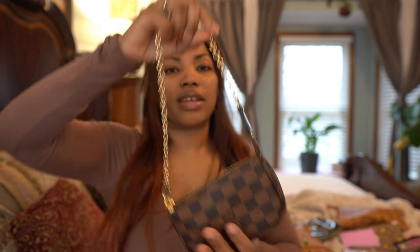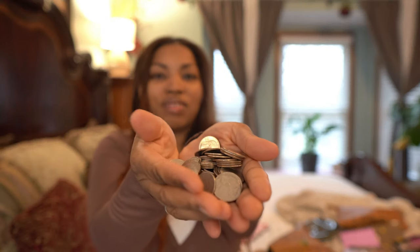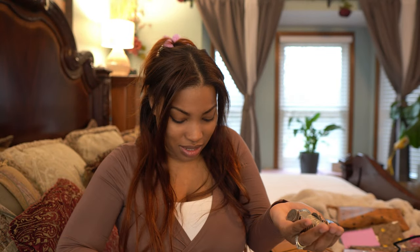The last thing I have is my change. I do a lot of grocery shopping and my kids come with me sometimes, so I keep a bunch of quarters for the vending machines — the toy machines. I probably have about $25 to $30 worth of quarters in here just for the toy machines when we go out.